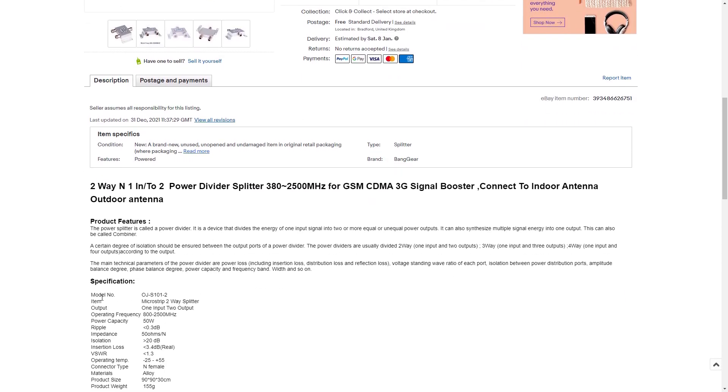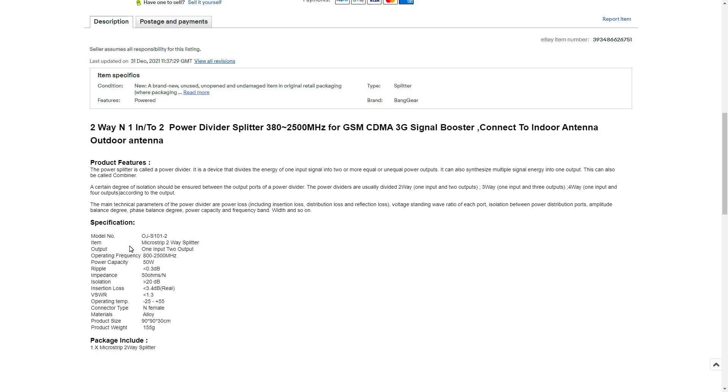First of all, let's go through its product features. The power splitter is called a power divider. It's a device that divides the energy of one input signal — that would be the antenna — into two equal or unequal power outputs, which would be the two miners.